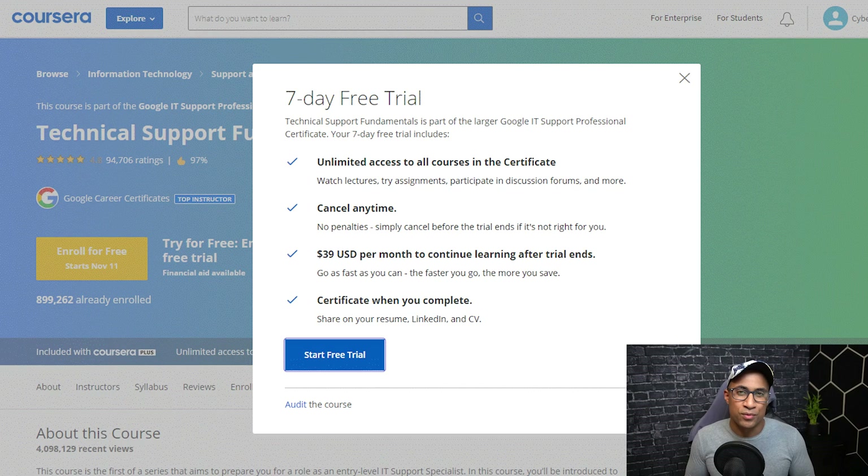Getting into how you can actually get the cert for free — there are a couple of ways. The first way, which is how I did it: when you sign up to take this cert from Coursera, it's something like $39 or $40 a month regularly, but the first seven days are free. It's like a free trial — if you manage to complete the whole cert in that seven-day period, you can just get your cert and then cancel the trial, essentially receiving it for free.